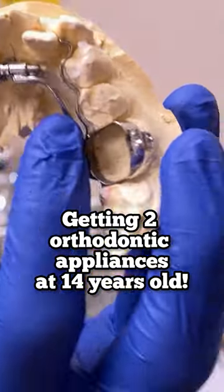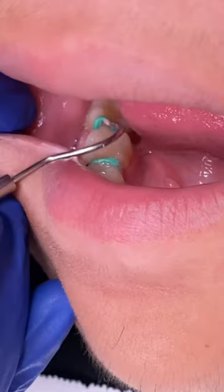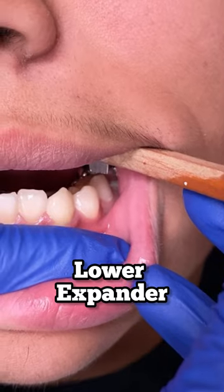Hey everyone, this is Abby, your hygienist here at Tooth Time. Today's video we're going to show you how we deliver an upper RPE and a lower expander. First things first, go ahead and like, subscribe, and comment below any content you'd like to see. In this video you can see that we went ahead and removed any of the spacers that were left after a week.